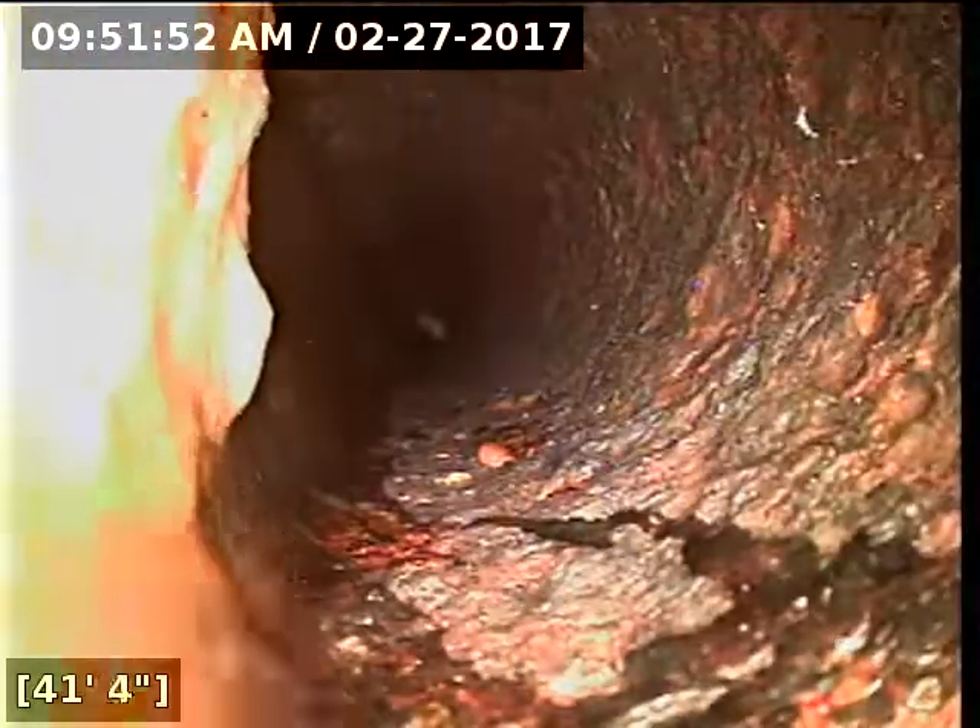This is going to be in the main line going out. That line looks good too — it's just going to need to be jet cleaned with all the scale in there. You can see the cast iron scale sitting on the bottom of the pipe, especially now that we're pulling back. I don't see anything cracked or broken, don't feel the camera getting hung up on any broken pipe — it just needs to be jet cleaned.